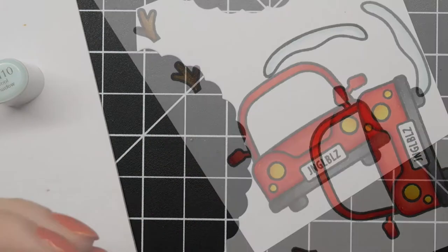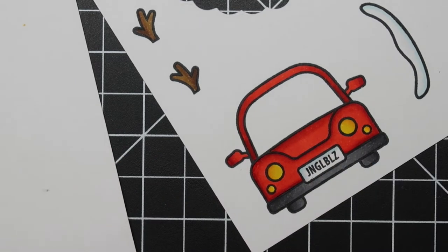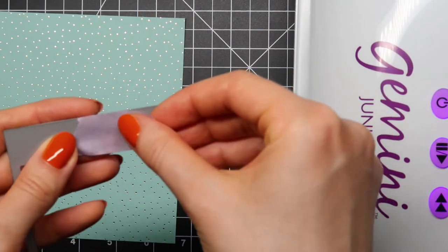For the little snow, I'm going in with BG10 and the Colorless Blender to add some shading. I really like to use that BG10 marker for that.